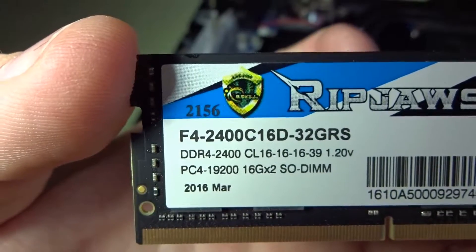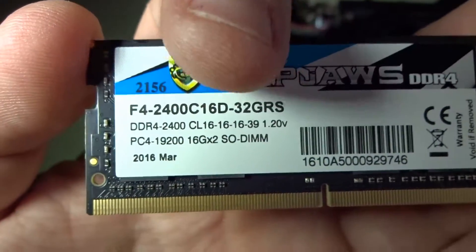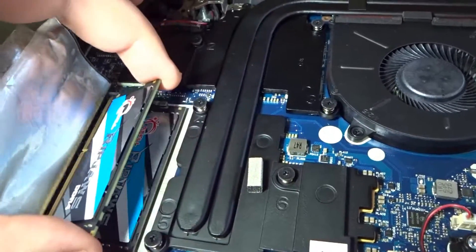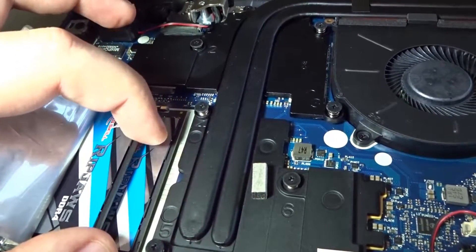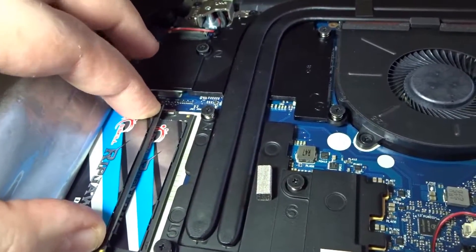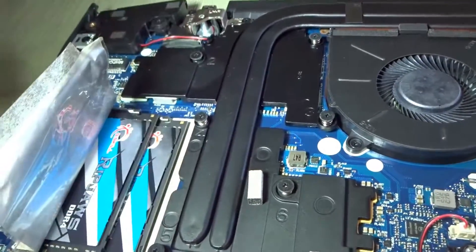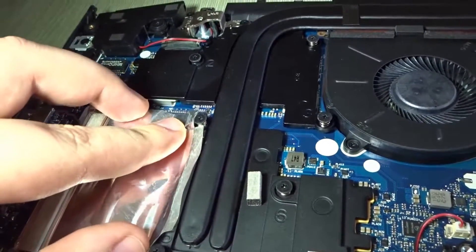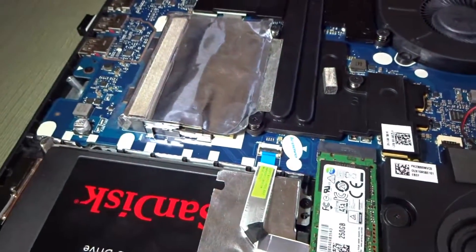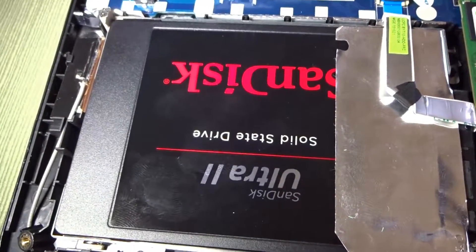As you can see, it's 32 gigs in total — so 16 gigs times 2. Let me place it back in. There we go. This is for the Lenovo Y700 series, 15-inch screen with the touchscreen.